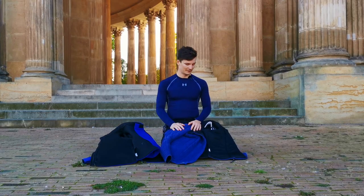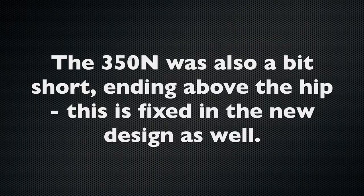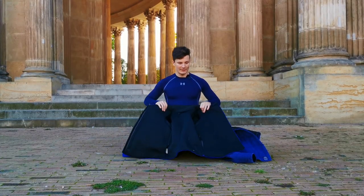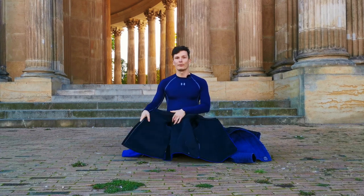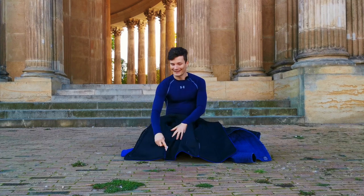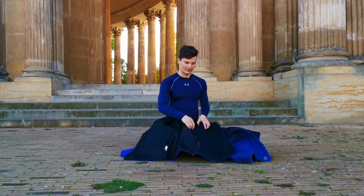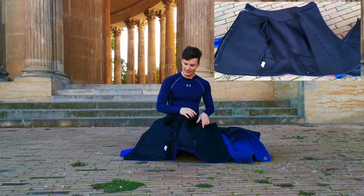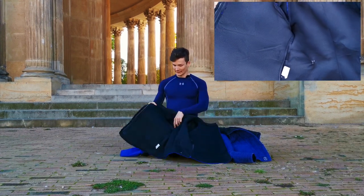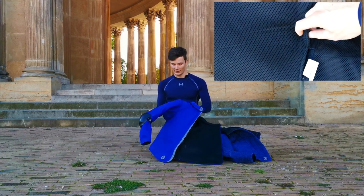I'm a right-hander, of course. With the 800 Newton version they basically fixed the weak points, especially up here, by extending the whole padding to the whole front. There are two large pads in front and also larger pads on the shoulders.